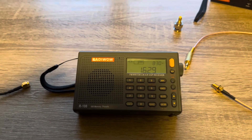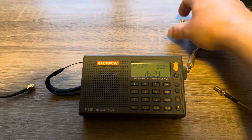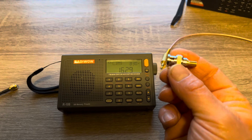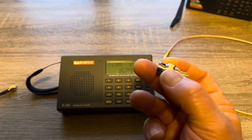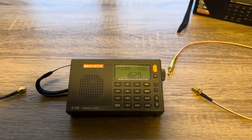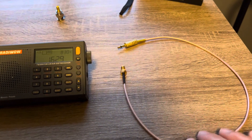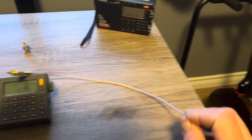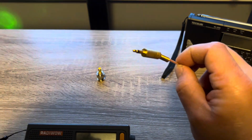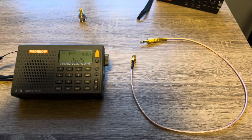Depending on what type of radio you own, you will most likely need some sort of adapter to connect the MLA-30. In my previous video, we were using this BNC adapter — it's BNC to SMA. To connect these compact radios, this is the adapter you're going to need: it's got your SMA on one side and your 1/8" jack on the other. These adapters are very inexpensive — I found this on Amazon for $13.